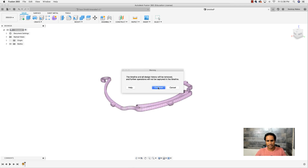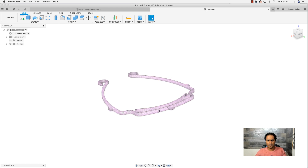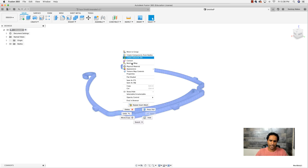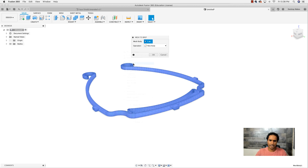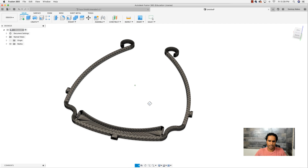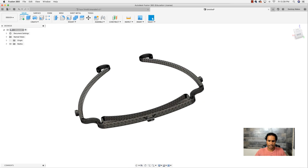Right-click and go down to 'Do Not Capture Design History,' click OK. It'll tell you that you're going to lose your timeline — click Continue. As you'll notice, we did lose our timeline, but now you can right-click on the model and you'll have the option that says 'Mesh to B-Rep.' Click that, click OK, and it's going to form a new body. Now we see something completely different — a solid body that we can manipulate.